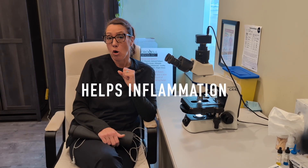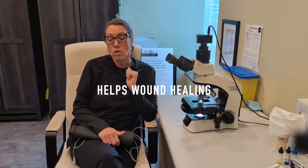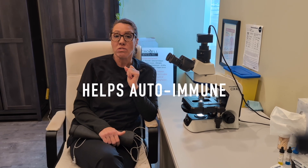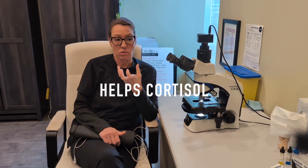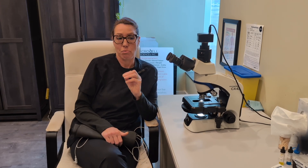Grounding has been known to help with inflammation, immune response, wound healing, chronic infections, autoimmune, and even cortisol, which is our stress response. So if you want to know how it looks in live blood before and after grounding, let's see this go.